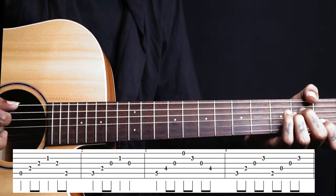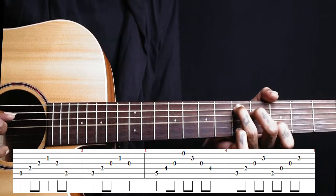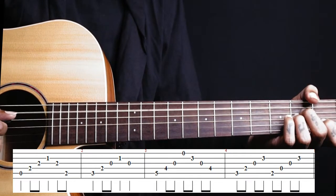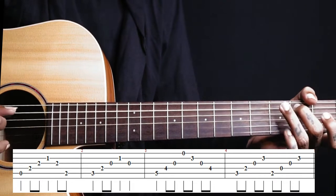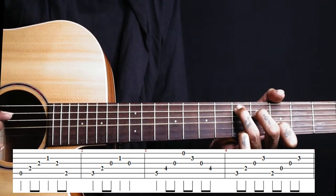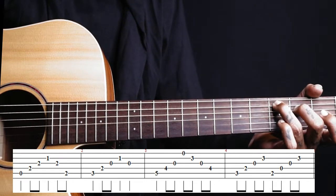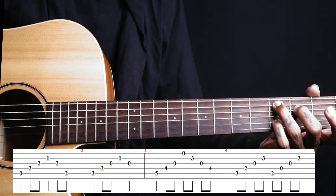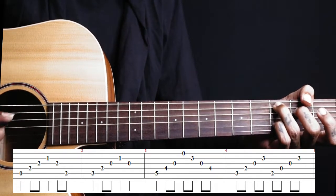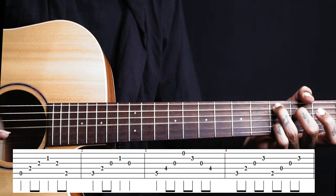So if you add those first three chords together, next you just shift these two fingers to the 3rd fret and 2nd fret on the 5th and 4th strings, like a C chord shape, and add your pinky finger on the 3rd fret. This is like a C add 9 shape. On your right hand, play strings 5, 4, 3, 2.